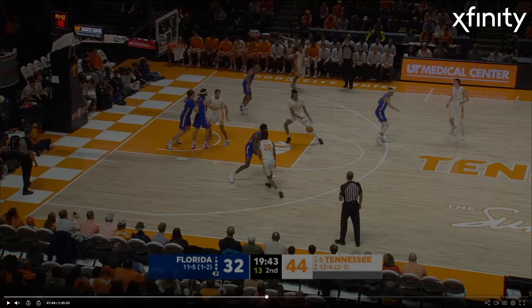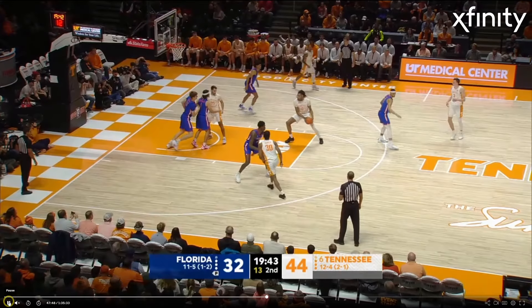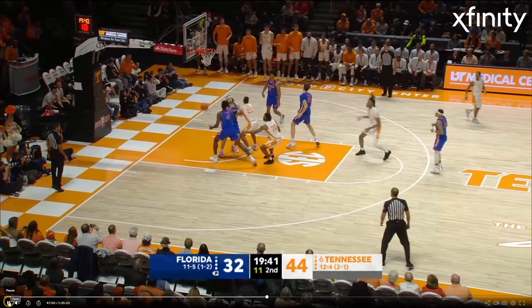Here I just want to show the effect that Dalton has coming out of the half after he hit all those threes. Look at all the space in the middle of the floor because of how high his man has to get up and play him. Even with the pass going into the foul line, it's just wide open.